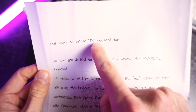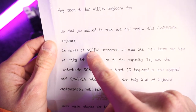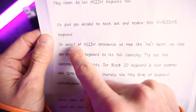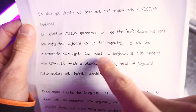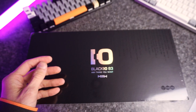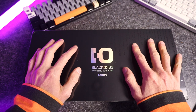Hey, soon-to-be Mew keyboard fan. Oh, that's presumptuous — we'll see about that. So glad you decided to check out and review this awesome keyboard. I'll be the judge of that, thank you very much. On behalf of Mew — pronounced 'me' like 'me.' Oh, sorry guys, I'll pronounce it properly from now on. On behalf of the Mew team, we hope you enjoy this keyboard to its full capacity. Try out the customizable RGB light. Our BlackIO keyboard is also equipped with QMK, which is literally the holy grail of keyboard customization with infinite possibilities. I don't think it's literally the holy grail — do you know what literally means?